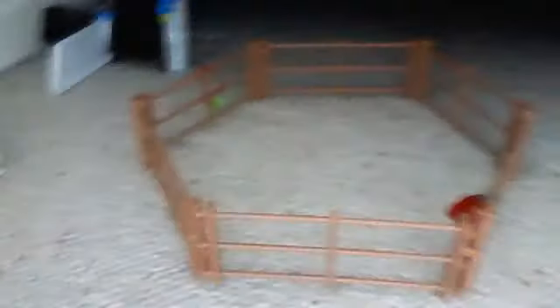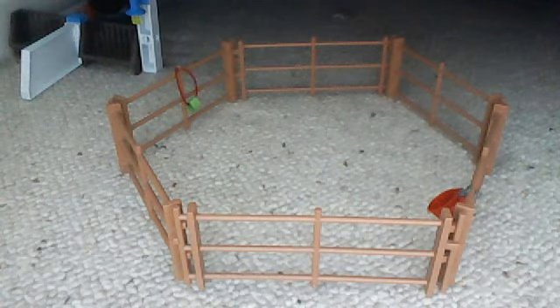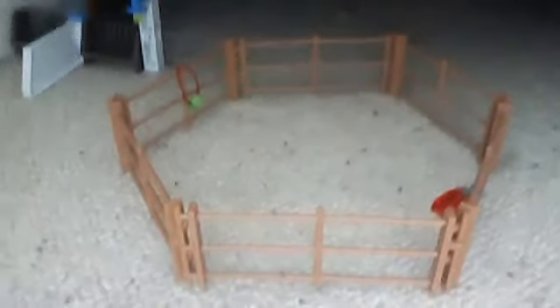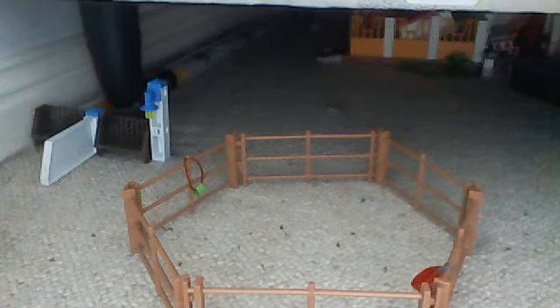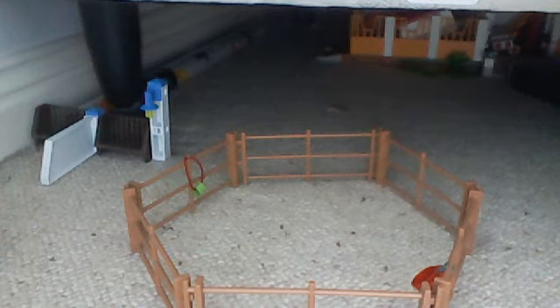You might be able to see in the darkness the claimable horsing. Let me just see if you can. That's a tad pointless — no, you can't. Oh, yeah, there it is. I broke it up a few weeks ago. It's my sister's, and I might be getting it and putting it here, which I think might look quite cool.